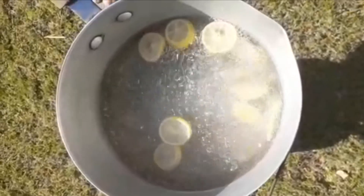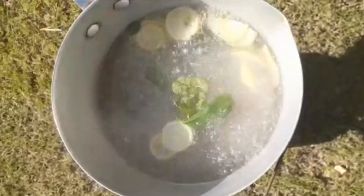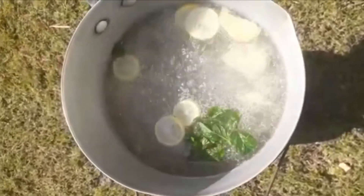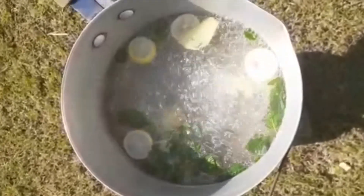You can drink this detox water with your meals. You can drink it when going to school or college, or just a little bit at a time.